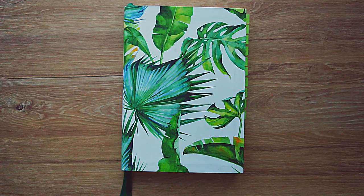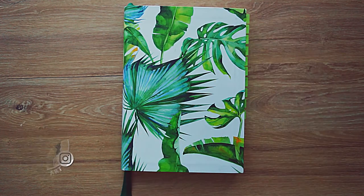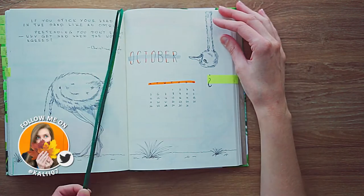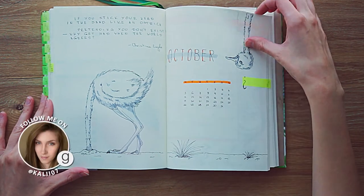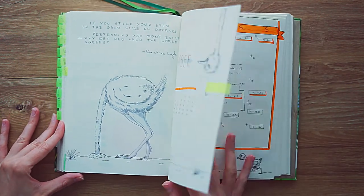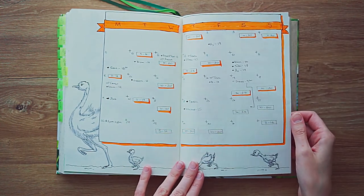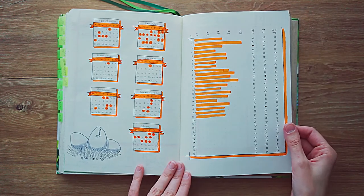Hey guys, it's Kelly here again and welcome back to my channel, welcome back to my November bullet journal setup. First things first, I'm going to show you my October setup which was ostrich inspired — it was a fun, quirky, doodly spread that I thought was cute and interesting and more or less unique. If you want to check it out it is up on my channel, but here is a quick flip through of all of my trackers and spreads so you can get an idea.